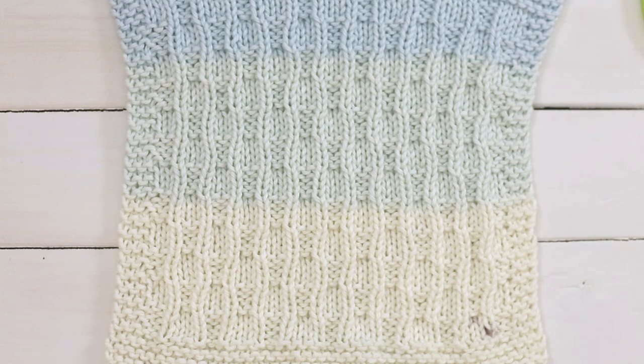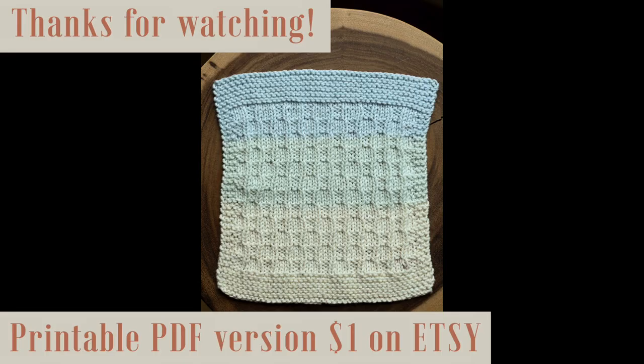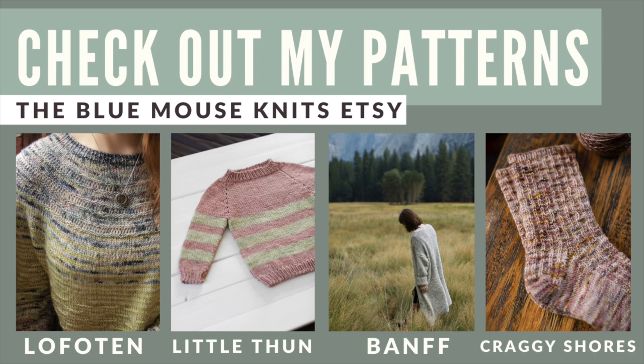I hope you found this video helpful and enjoyable. If you did, please give it a like and subscribe for more — I'll have lots more free patterns for you in the future.